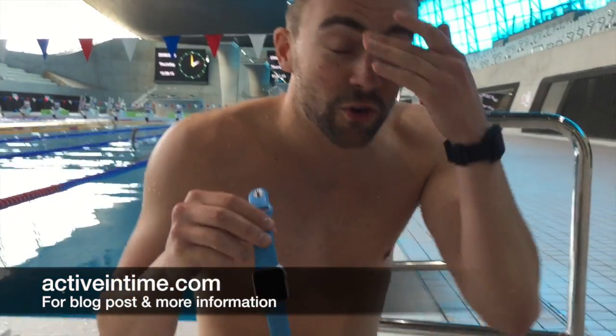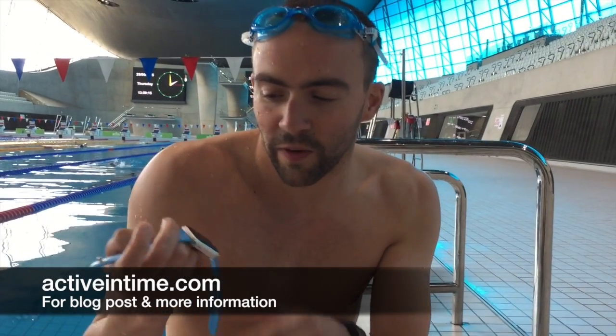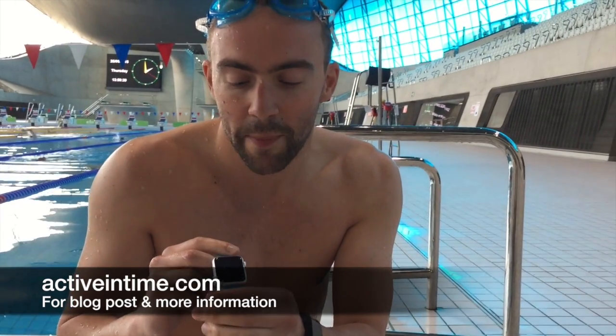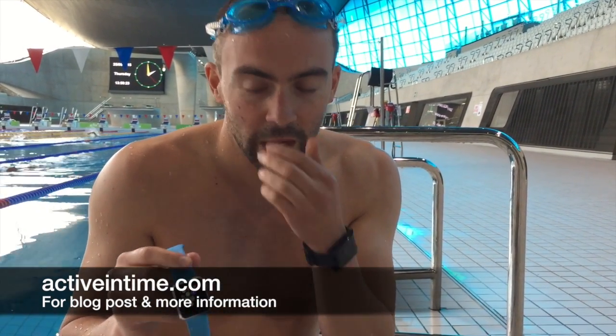What we're going to try today is hopefully a world first — we've written a swimming algorithm for the Apple Watch. Quite a lot of people have already done waterproof testing with the Apple Watch, so we're pretty confident it'll stand up to the pool. Before you try this yourself, just be aware that it probably voids your warranty, and officially the Apple Watch isn't really certified for swimming.